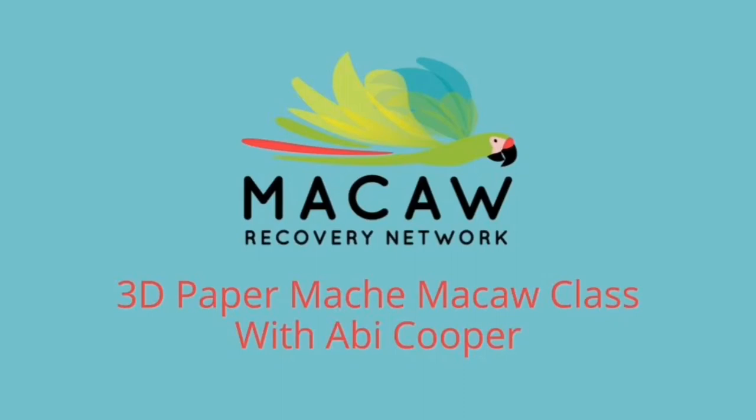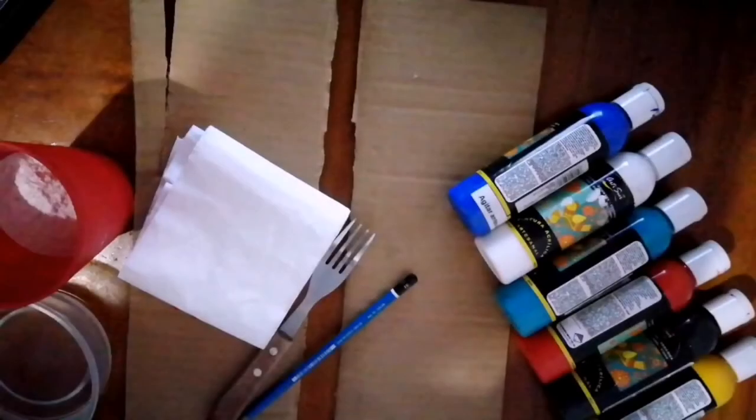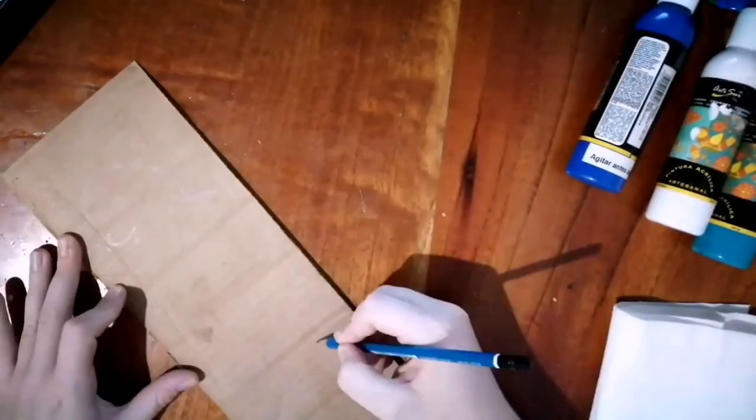Hello, it's me again, Abi, and today we're going to learn how to make a 3D paper mache macaw. So you're going to need some cardboard, flour, water, tissue paper, and then some paints for later.